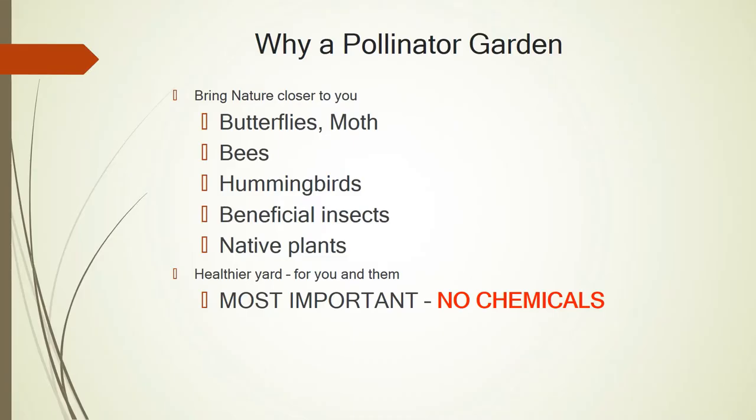Why a pollinator garden? I asked myself the same question and said, why not? It puts you close to nature. When you go out and look at other gardens, it's great to see all the pollinators — the butterflies, the bees, the moths, the hummingbirds, other beneficial insects, your native and non-native plants — and I realized I could bring that to my yard. You are also helping the population increase for our butterflies, moths, bees, and hummingbirds.